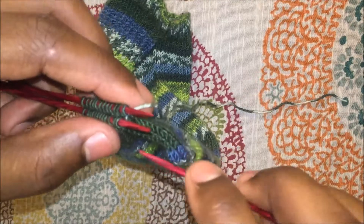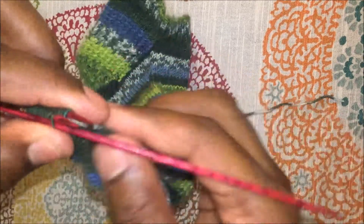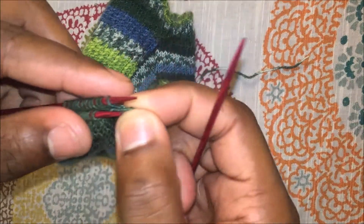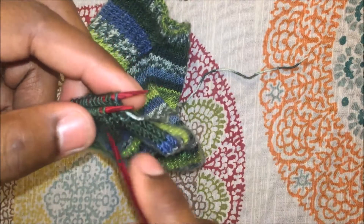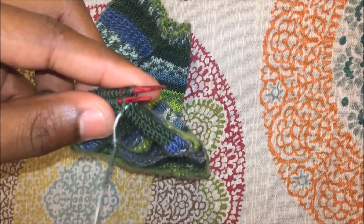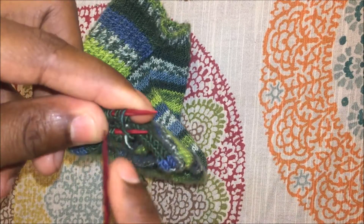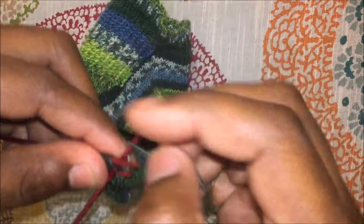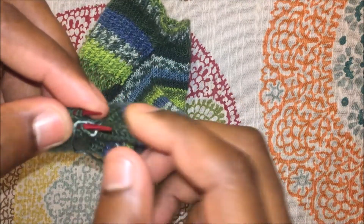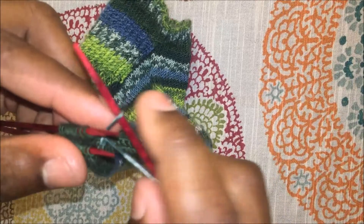The way this works is you will always purl the first stitch on the bottom when starting the Kitchener stitch. Purl that bottom stitch, pull the yarn through, and slip that stitch off the bottom needle. Then knit the next stitch on the bottom, pull the yarn through, and leave that stitch on. On the top needle, knit the first stitch, pull the yarn through, and slip that stitch off.